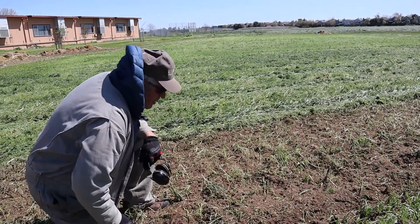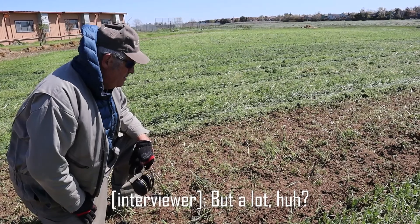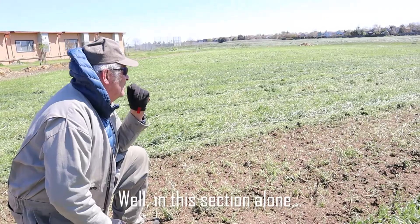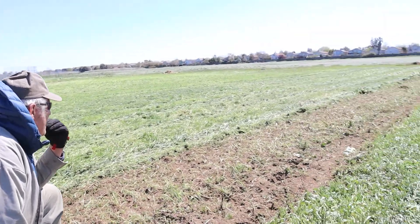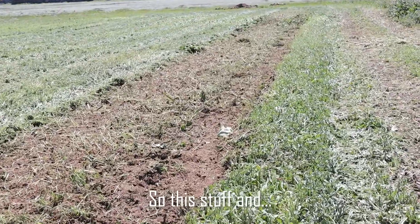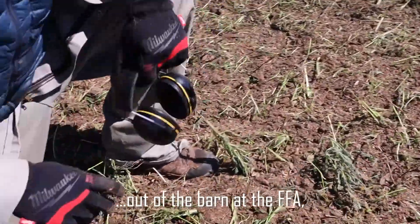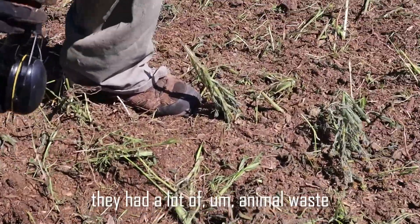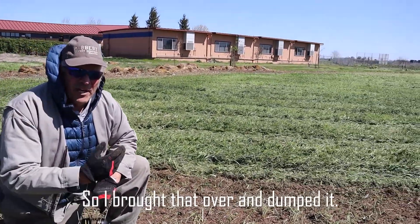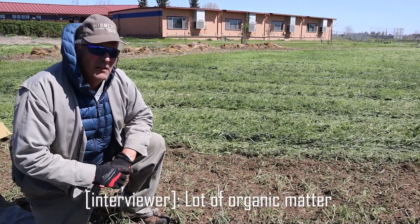When was that last applied? That was last summer, actually. About what kind of rate? Well, in this section alone, I want to say 10 yards of this stuff. I brought it out of the barn at the FFA — they had a lot of animal waste that we used that was compostable. I brought that over and dumped it like once a week. So this got a lot of good organic matter.